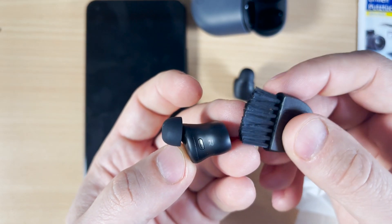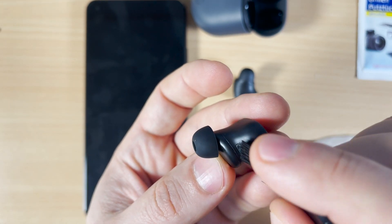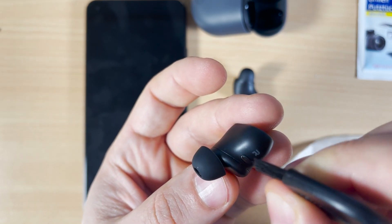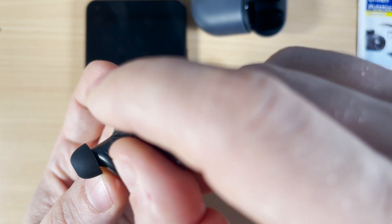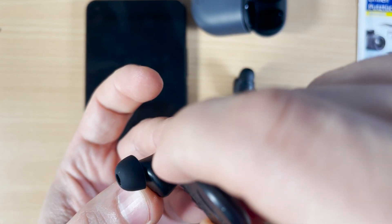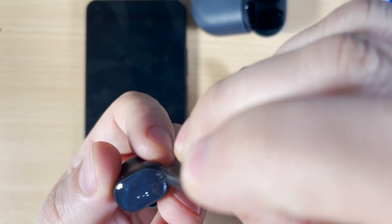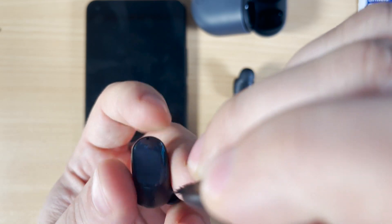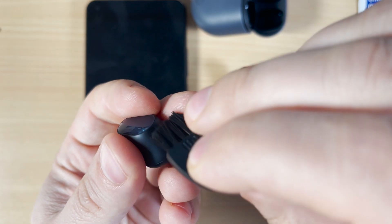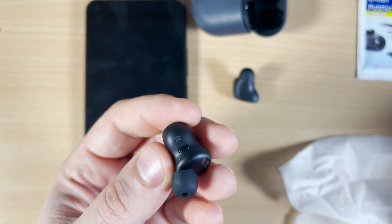Use a toothbrush or another cleaning tool and make sure to clean those small holes. After that, you'll hear the sound will be great and the volume will be fixed. Clean here on the microphone, try to clean here, try to clean here — cleaning from dust is very important and you'll see it will fix it.